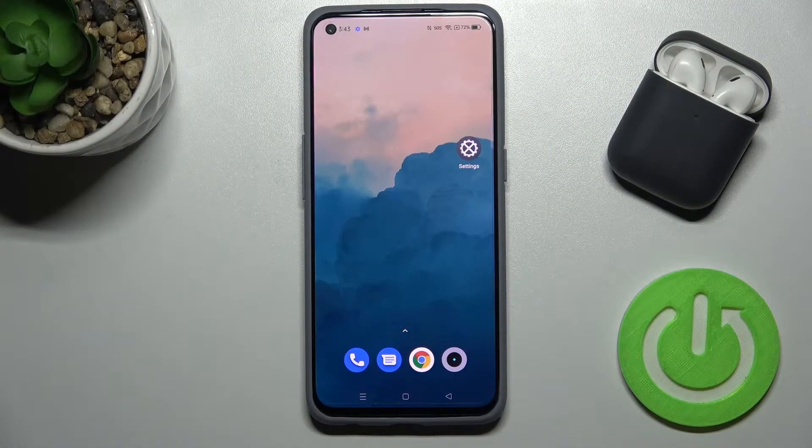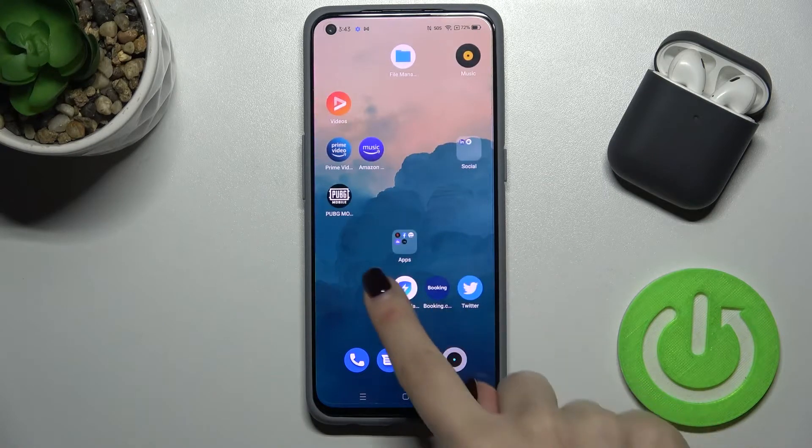Welcome — in front of me is the Realme GT Master Edition, and I'll show you how to check the battery temperature on this device.